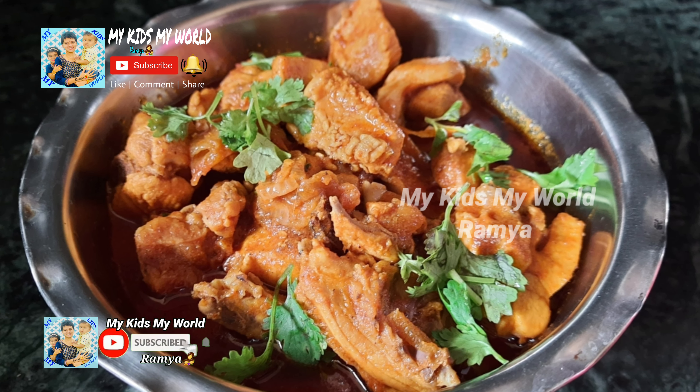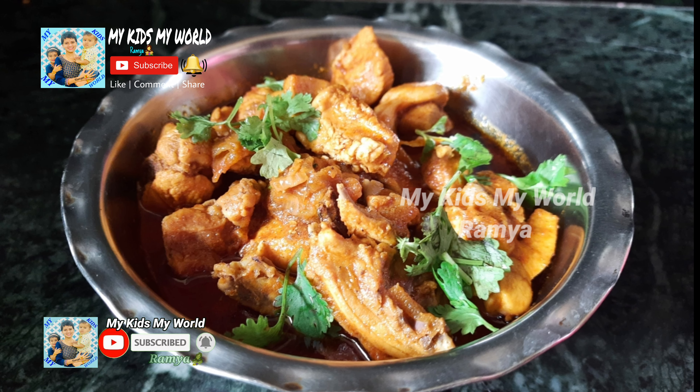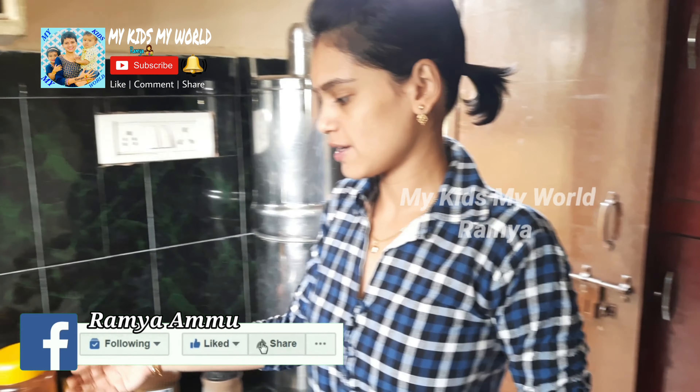Hi viewers, welcome back to my channel MyKidsMyWorld. In this video, we will make chicken curry in 10 minutes. I am showing you how to make chicken curry.